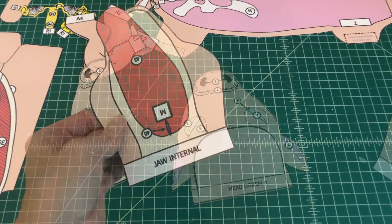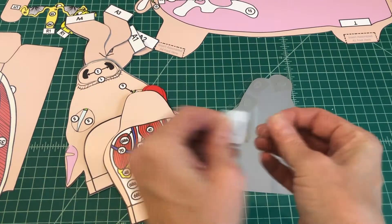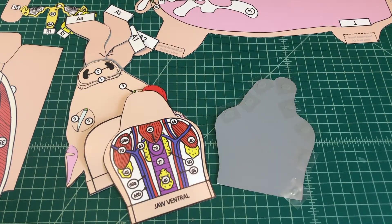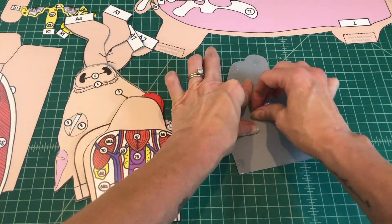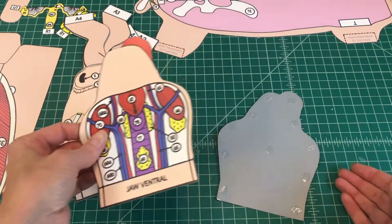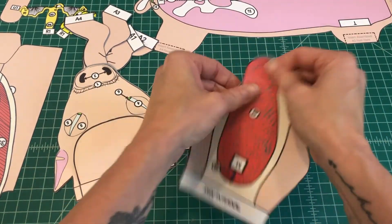Number 4. Find the jaw internal and jaw ventral pieces. Apply glue to the back of the jaw internal and align it over the backside of the jaw ventral. When applied properly, you should be able to see the underside of the neck and the inside of the mouth.